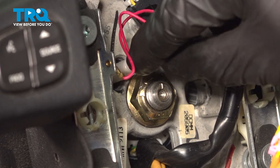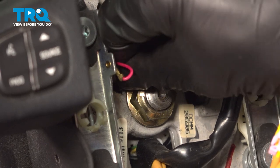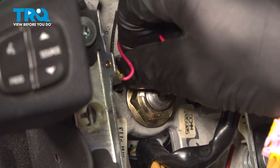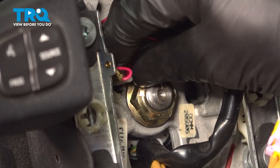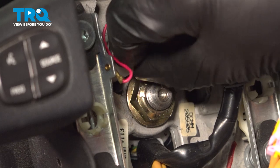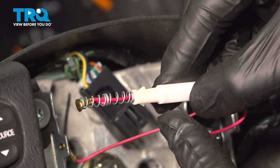Follow the two red wires to this white connector. Take hold of it, press it in, and twist it counterclockwise. You should feel it unlock, and then you can pull it out.